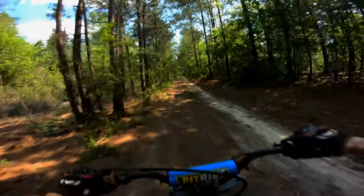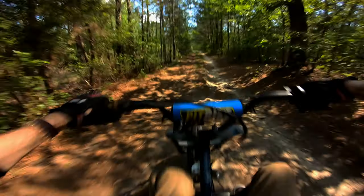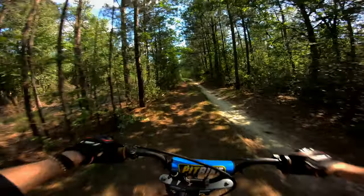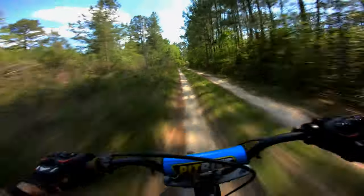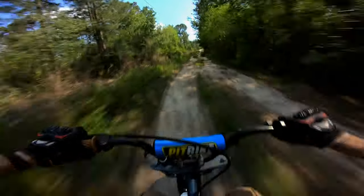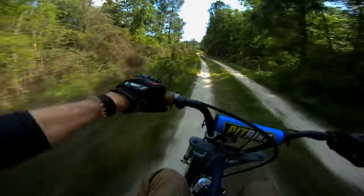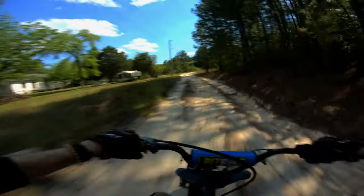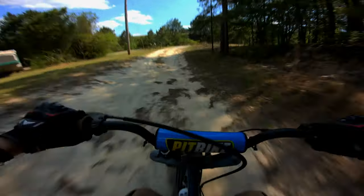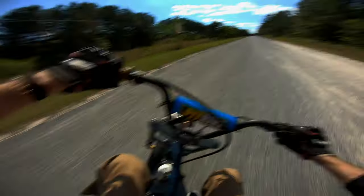Alright, let's take it for a little rip — already had a little time on it to get used to it. Spinning tires, spinning tires, grabbing. She is decently comfortable for a mini bike — remember, I'm sitting on hard frame here.